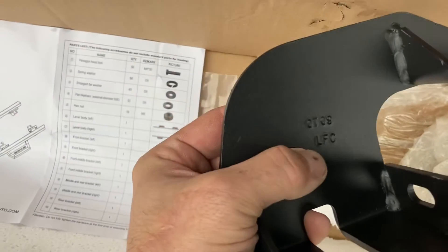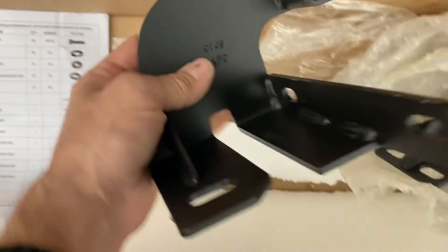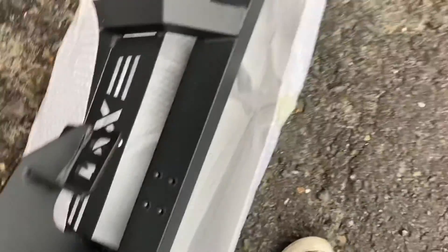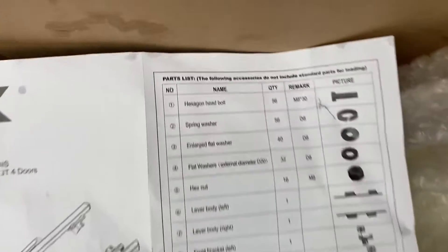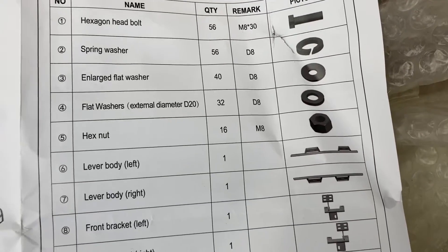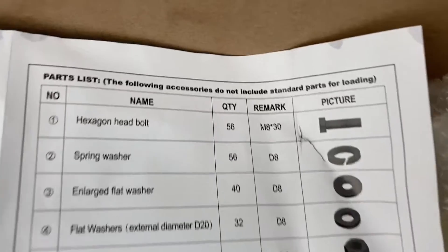The brackets — this is how you tell where they go. You've got LFC: left front center, right front center. So the second one back would be front center, because there are actually four different places where brackets go. I've got a bag of hardware here. It looks like all the bolts are the same, and then we have some spring washers and flat washers — three different kinds of washers — but all the nuts and bolts are the same.